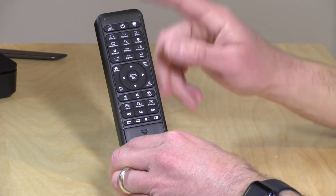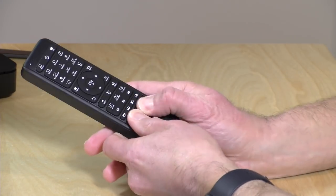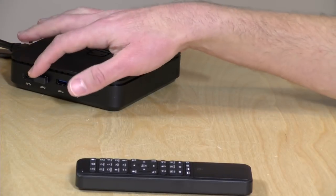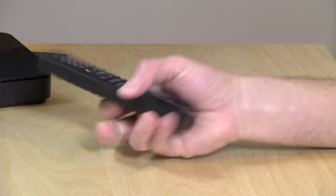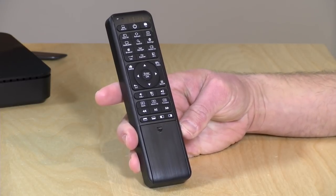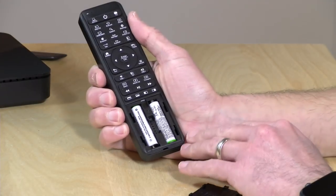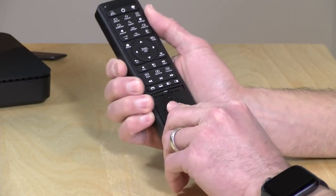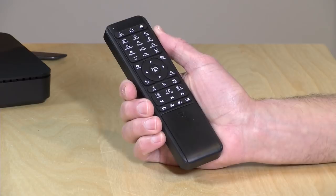It is powered by AAA batteries and does require a USB dongle to work with your computer. I have mine hooked up right now into the mini PC. It'll work across a room no problem — I tested that. There's no Bluetooth functionality unfortunately. My only gripe is that there's no place to store the dongle when the batteries are installed, so if you're moving it between multiple PCs you have to take the batteries out to store the dongle inside the remote. But that's my only real gripe with the overall design.